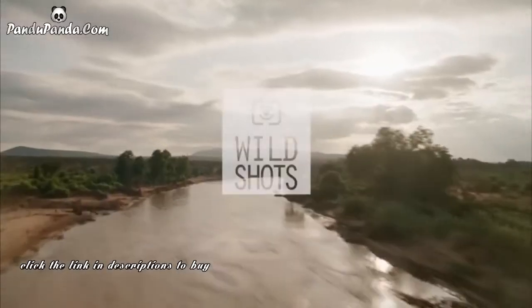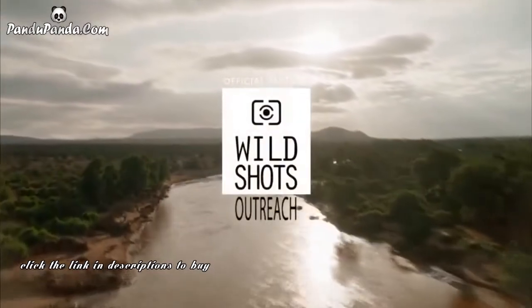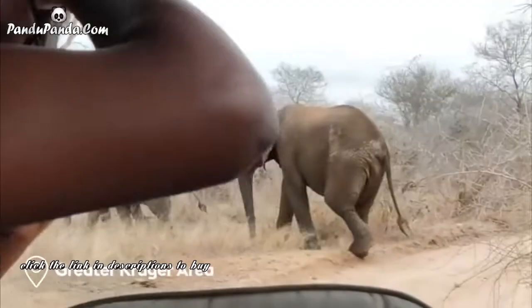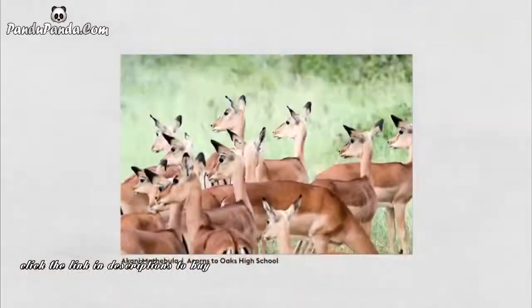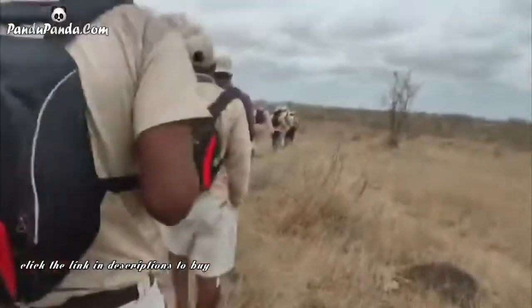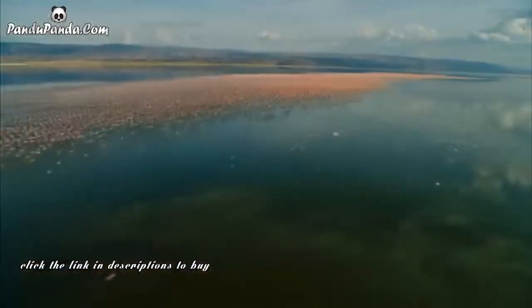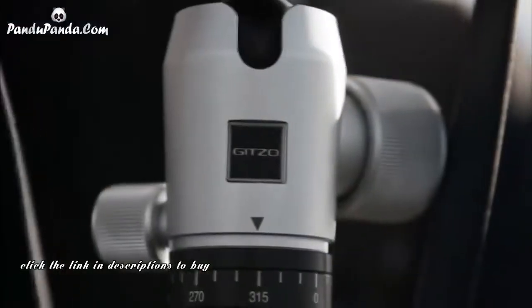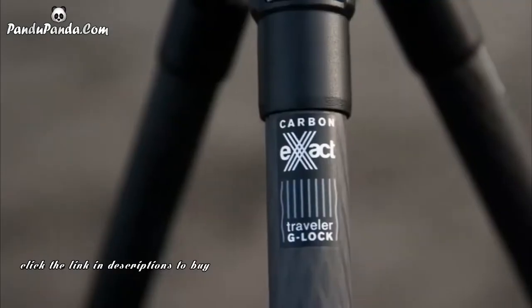We're partnering with Wild Shots Outreach to support their education programs for children bordering the Kruger National Park, teaching them about conservation and photography, opening up eco-employment opportunities, and instilling in them the value of our protected spaces. We'll be donating 5% of profits from this campaign to further their work and providing GEARS sponsorships for their programs.